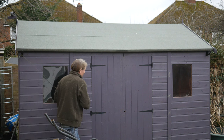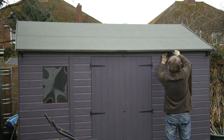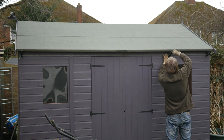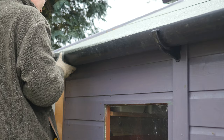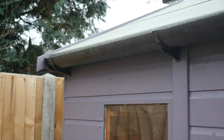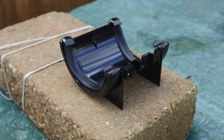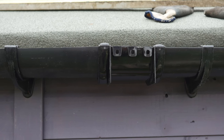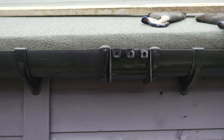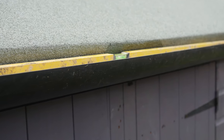The gutter needs to have a slight downward slope, or fall, towards the downpipe. About a 1cm drop is sufficient on a standard sized garden shed roof. A taut string can help with lining up the brackets. Once the brackets are in place, the guttering can be clipped into place. Use a gutter union to connect two pieces of gutter together. To prevent sagging or leaks, use gutter brackets either side of the union to ensure a good stable join. As you work, check the levels with the spirit level.